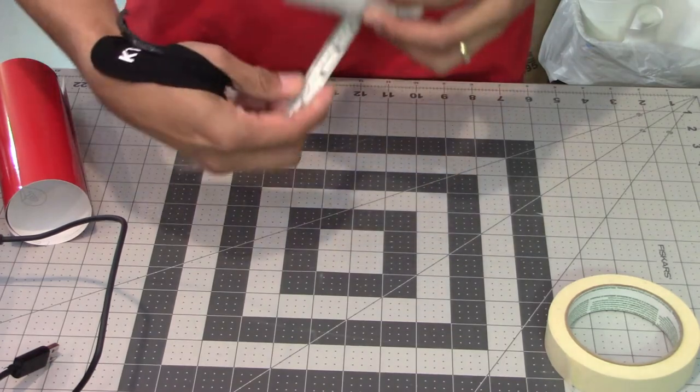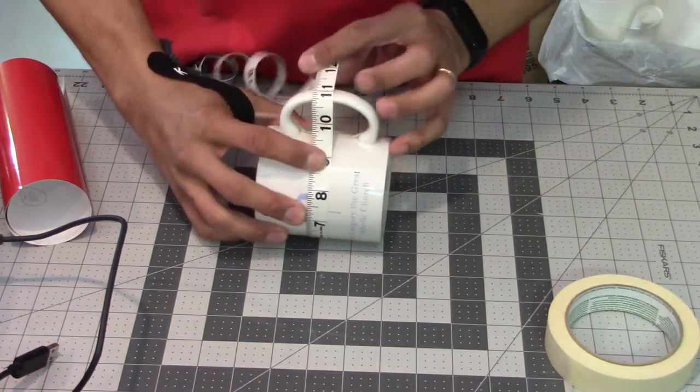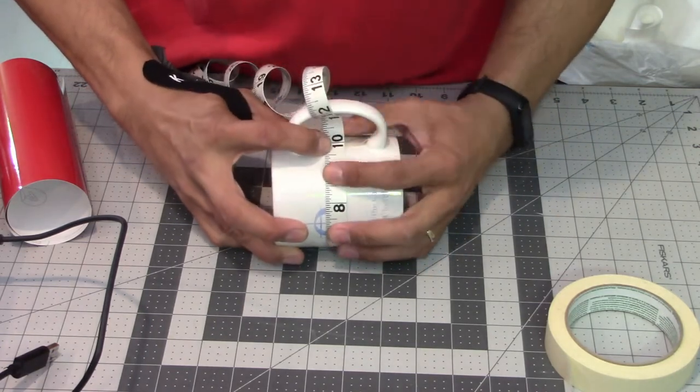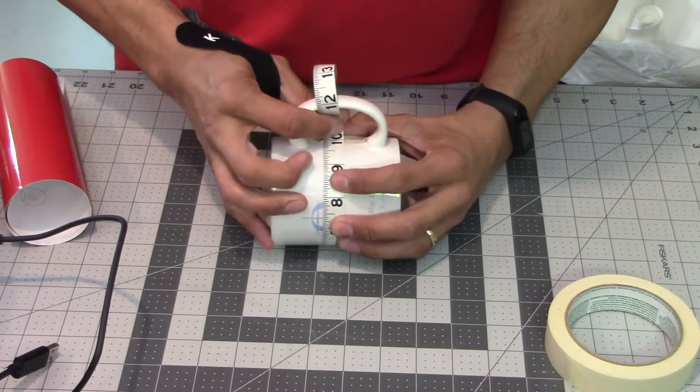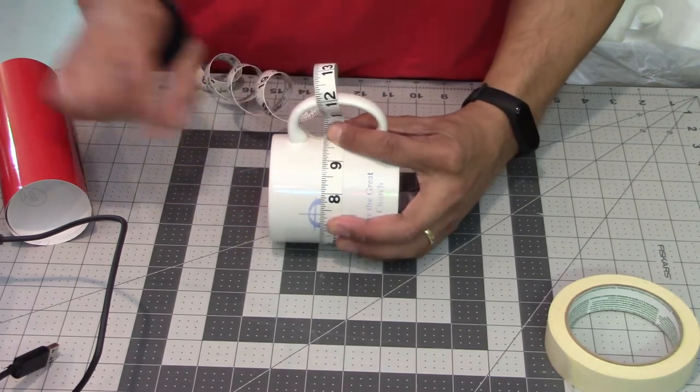I wrap it around, then I look — I'll call that nine and a half, so let's say nine and a quarter. So I know I need to go nine and one quarter inches wide for my vinyl piece.